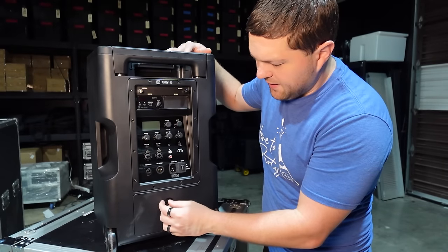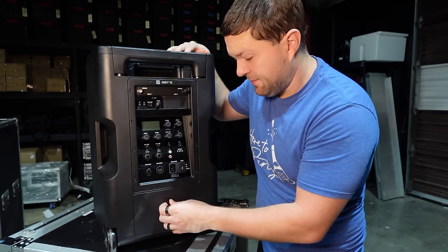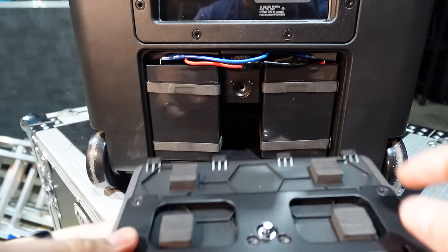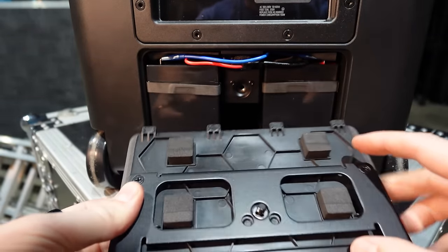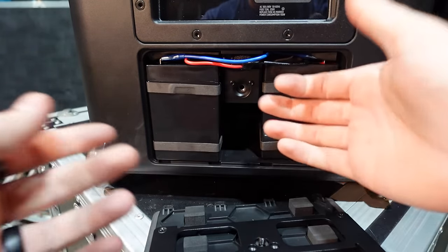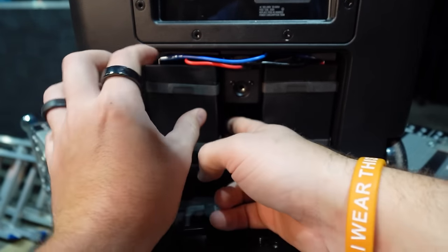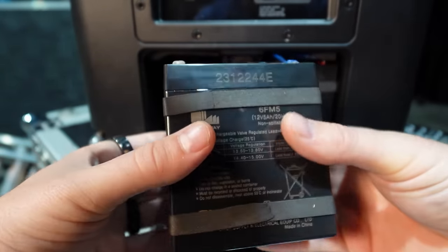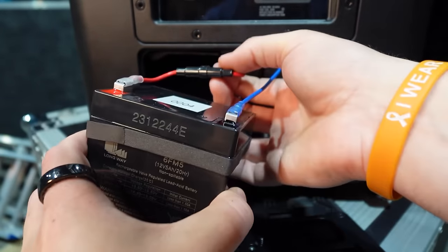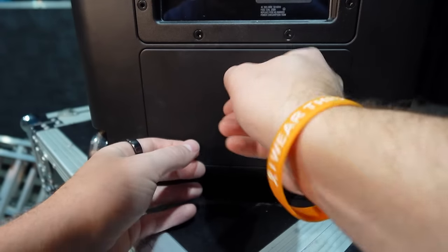Below the six channel mixer, you have the battery door. This has two batteries inside. Once you unscrew the battery compartment you can take it off — it has a metal frame with a plastic lid to hold things together so the batteries can't damage the plastic. You can slide the battery bricks out and swap them pretty easily. It goes back on and screws down with a thumb screw.